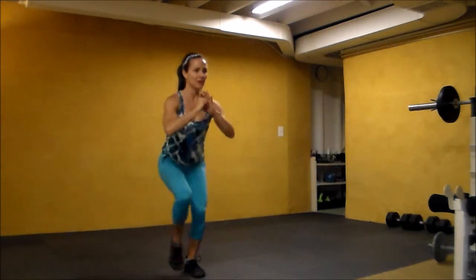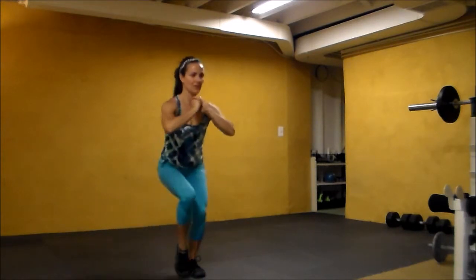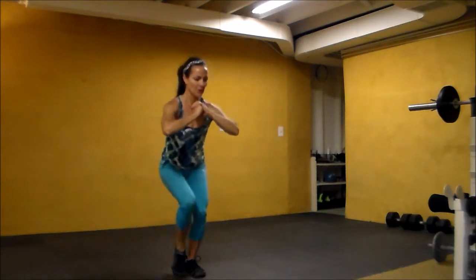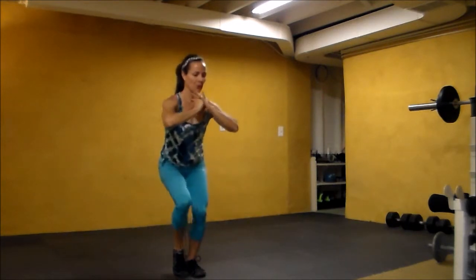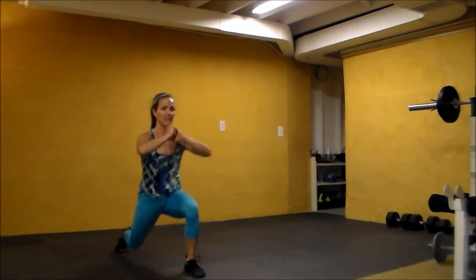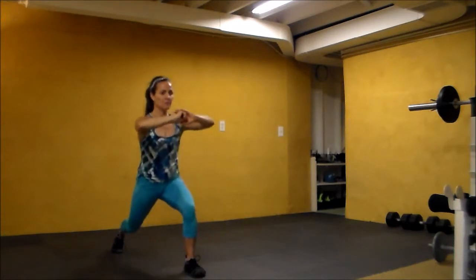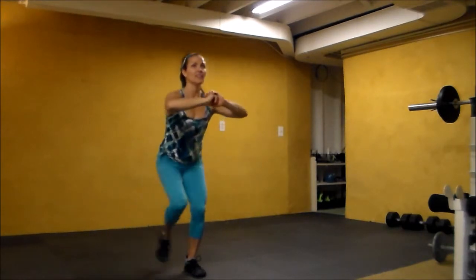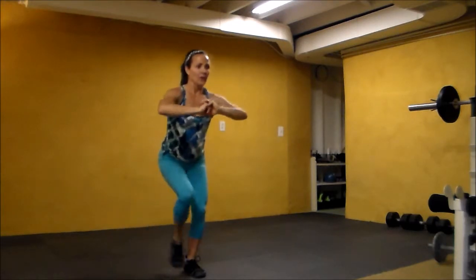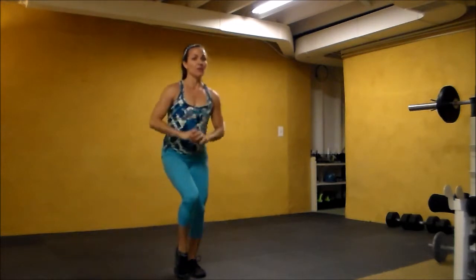Eight, seven, six, five, four, three, two, one. Go down for pulse: three, two, one — tap. Three, two, one — tap forward. Two more, bring the knee up this time.